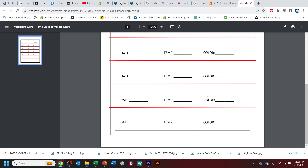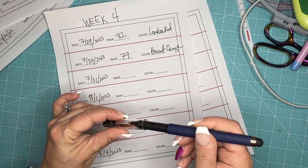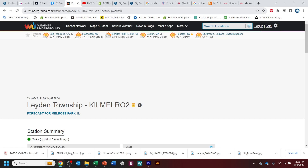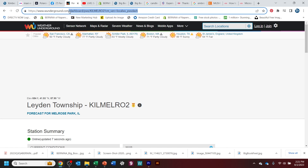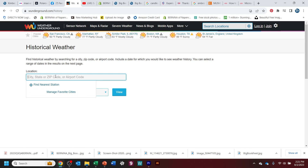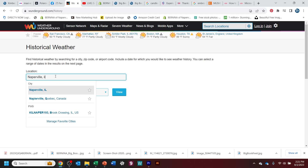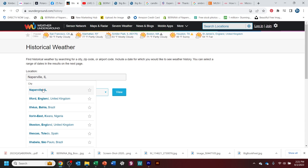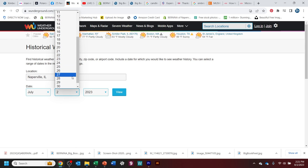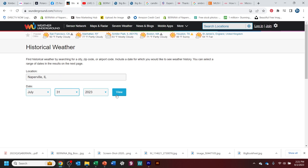I do have a little handout in the description of this video, and I'll have links to all the important things. Some of you are probably asking where to find historic temperatures. It's pretty easy — it's wunderground.com/history. That's Weather Underground, and there are lots of historic weather details there. You can put in your city, state, or zip code, pick the date from the drop-down menu, and click View. It's really important that you click View each time or nothing changes.